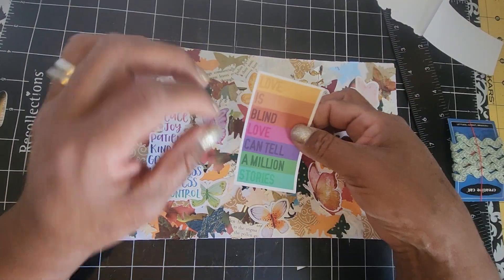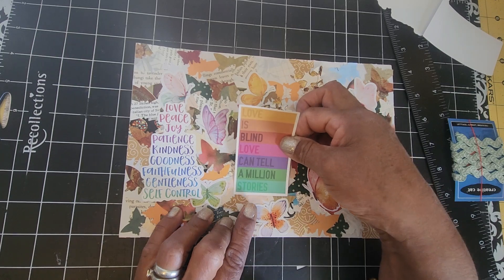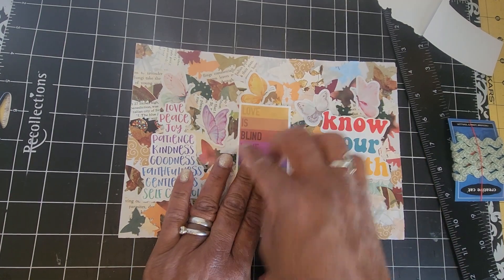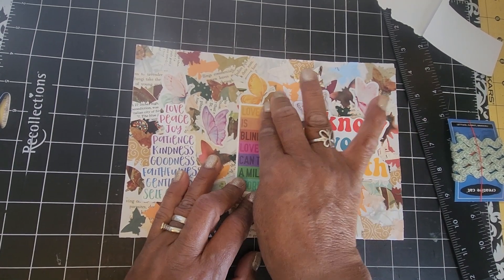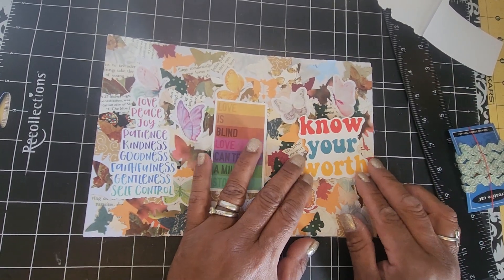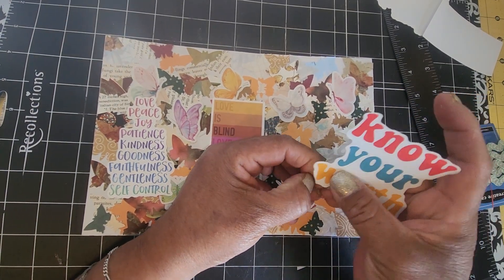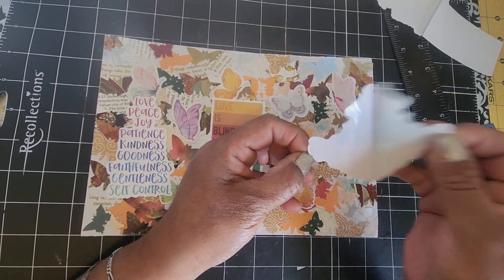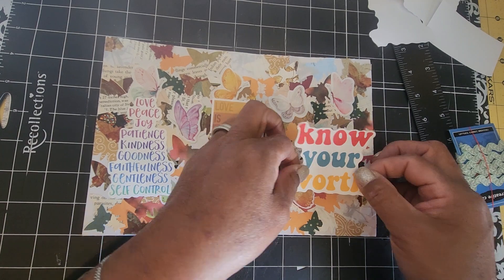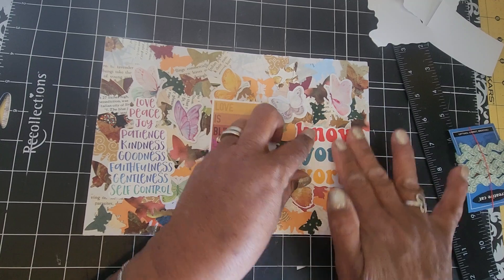I was lucky to find a bundle of them for less than a dollar at a thrift store a while back. Most of them are faith-themed as well, which I really like. I love that message — 'know your worth.' I just love how these colors match so well to the colors that are already on this masterboard. All right, I've got my stickers down.